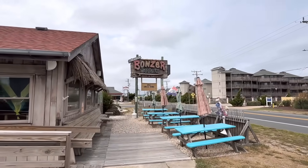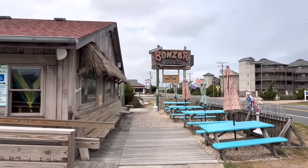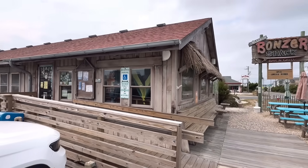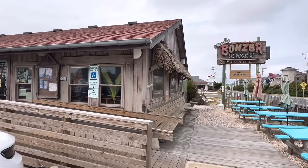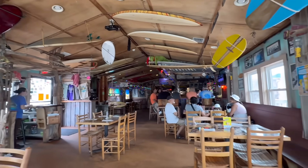This is one of my favorite spots — the Bonser Shack in Kill Devil Hills, North Carolina, just north of Nags Head where they border each other. It's a really cool surf bar but they've got great local seafood as well. Let's go inside. God, I love this place.